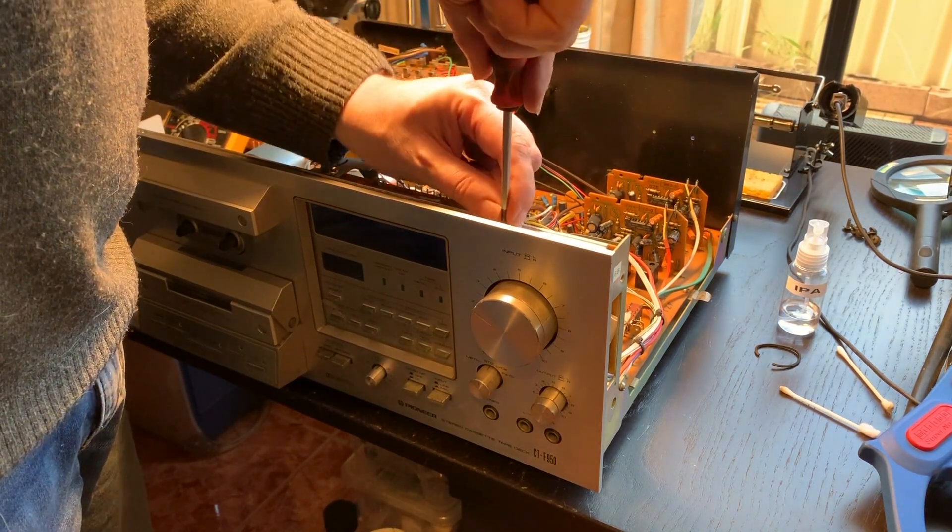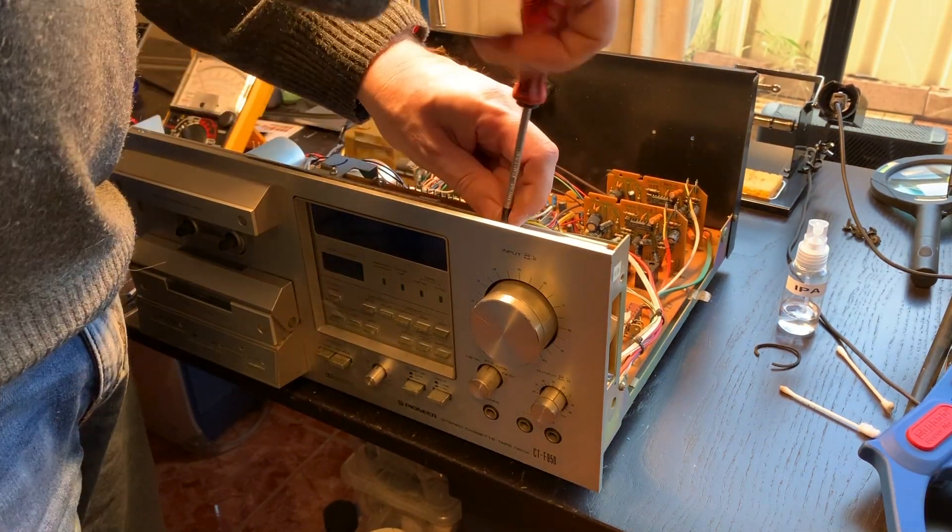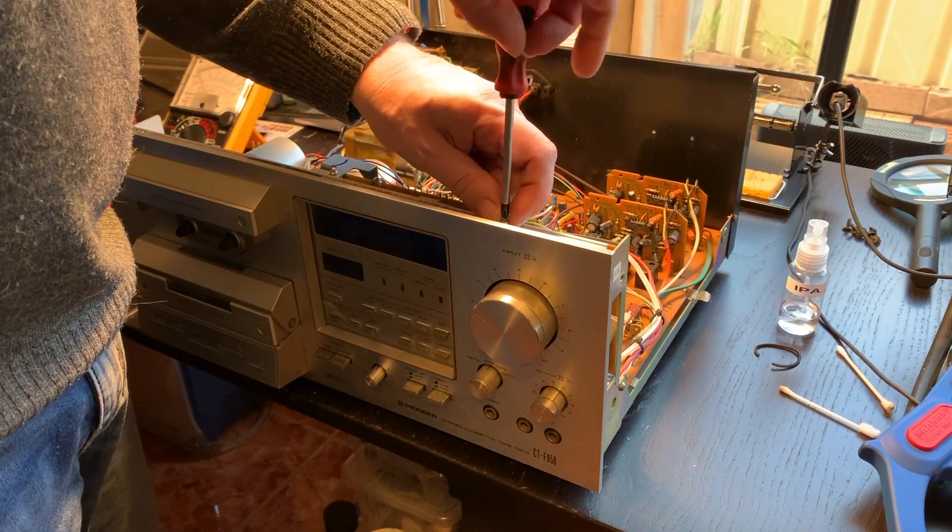Hi guys, welcome back to Classic Hypha Reviews and the second part of the CTF 950 restoration.